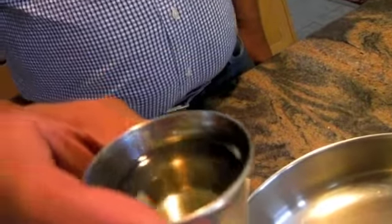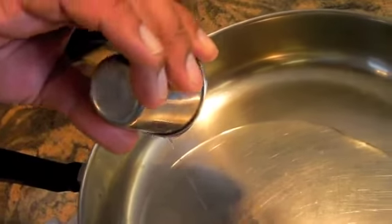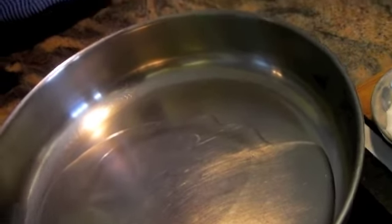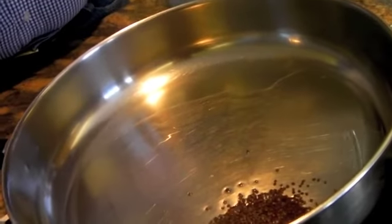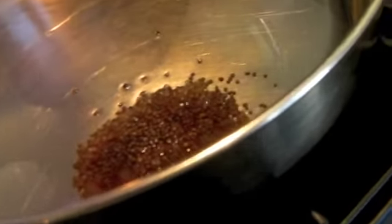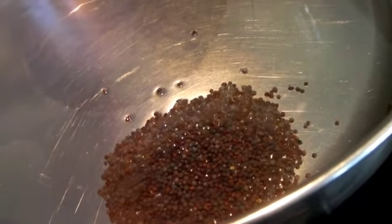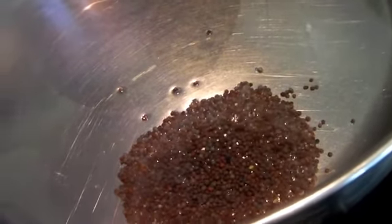3 tablespoons of canola oil — I'm going to just put it in there and heat it up. It has to be very hot because the only spice I'm going to use is one: the mustard. You will see it will start cracking. It needs to be very hot. See, it's already sizzling, and within a second it's going to start crackling. The crackling is the time when it releases the flavors.